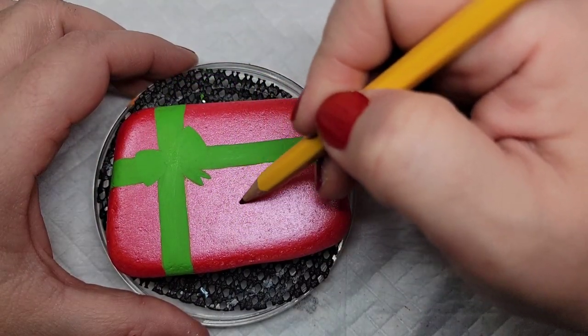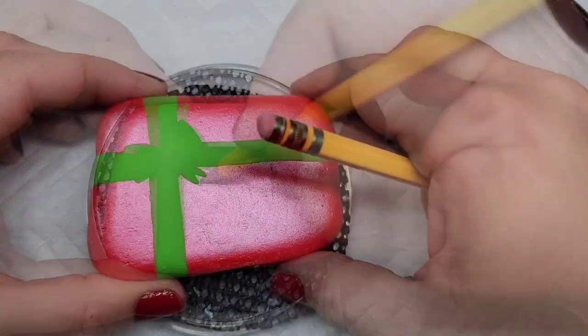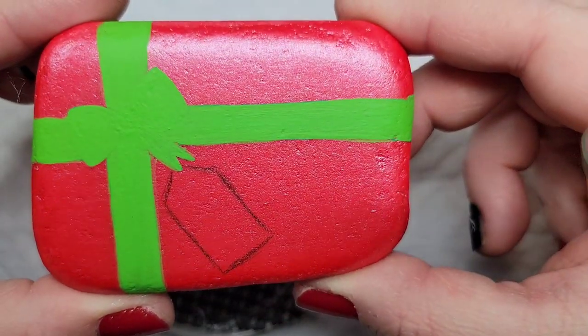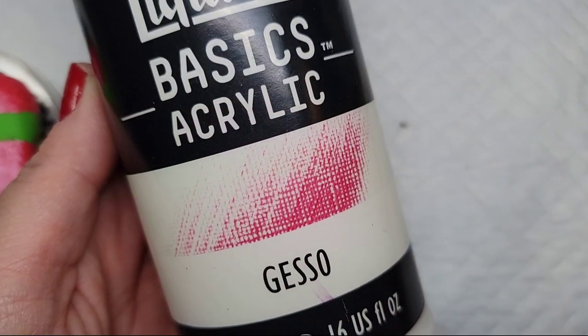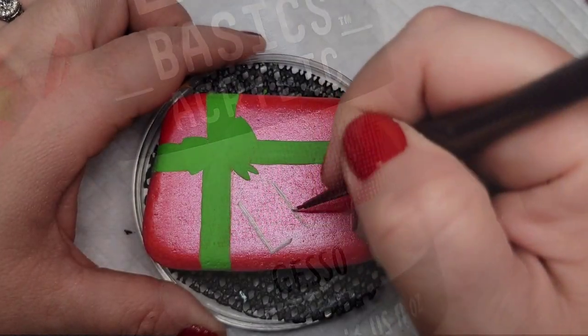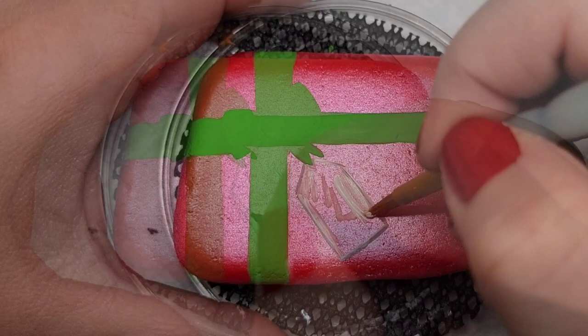Look how that color pops! Now I'm coming back to the pencil and I am just lining out a small gift tag on the rock. Then I'm going to take Liquitex gesso to base coat it because of that shiny texture on the red paint, and then white paint on top of that.